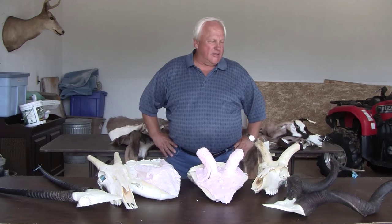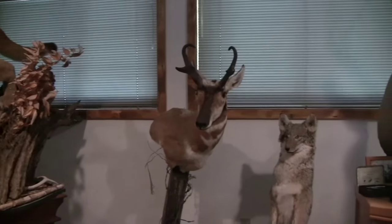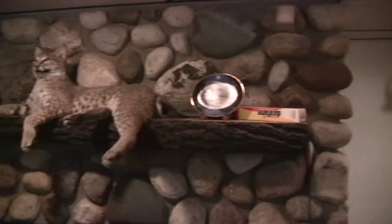My name is Jerry Wall, and I'm a big hunter. I love hunting, and I took up taxidermy because I love to do the work — it's fun, something to do in the wintertime.